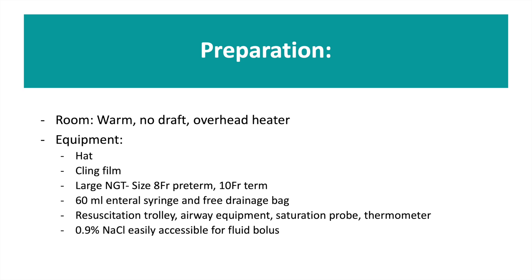When you are informed that a gastroschisis delivery is pending, it is vitally important that the correct preparation is undertaken. Ensure your room is warm, there is no draft and the overhead heater is working. Collect your equipment: your normal NLS equipment, cling film, a large NG tube (size 8 French for a preterm baby or 10 for a term baby), a 60ml enteral syringe and a free drainage bag. Have 0.9% normal saline fluid bolus at the ready, as these babies can lose significant amounts of fluid through their gastroschisis defect.